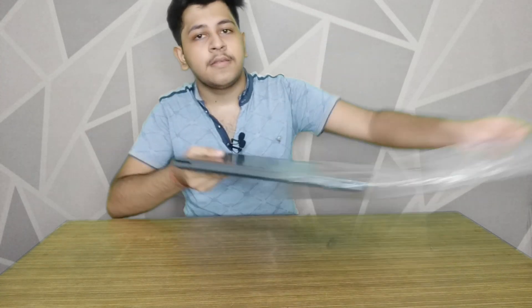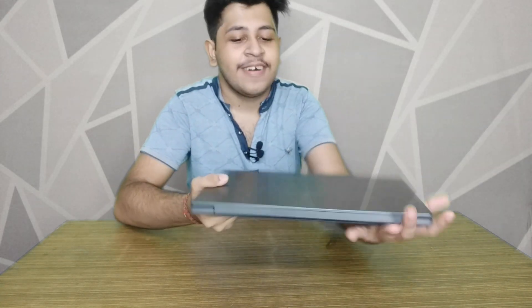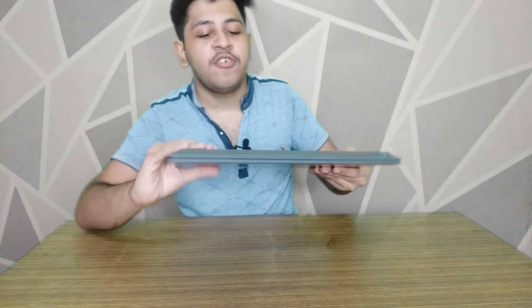Besides this, you can remove the cover. This is a little laptop with a metallic finish and you can see it in black color.